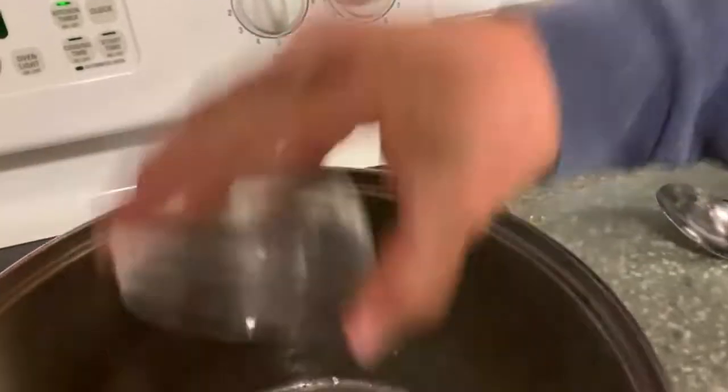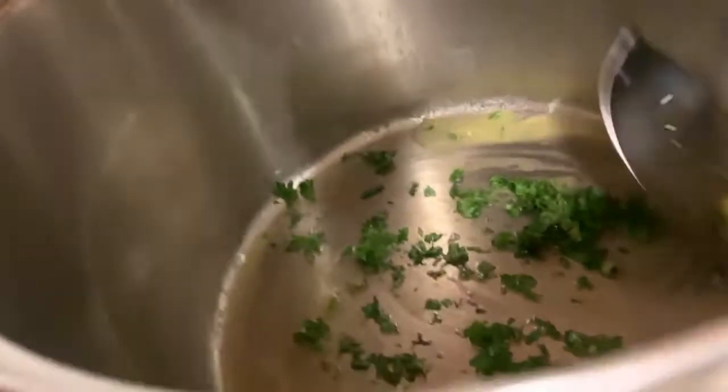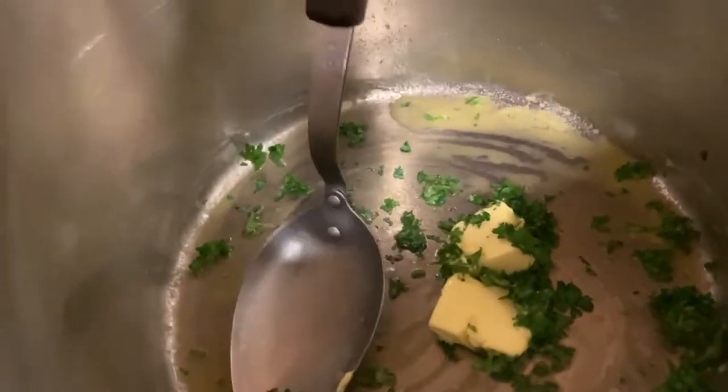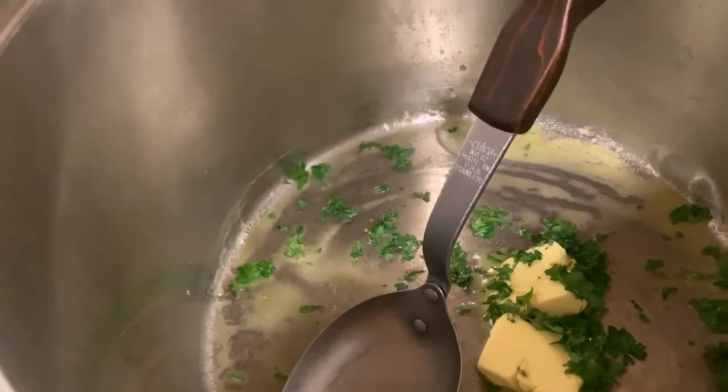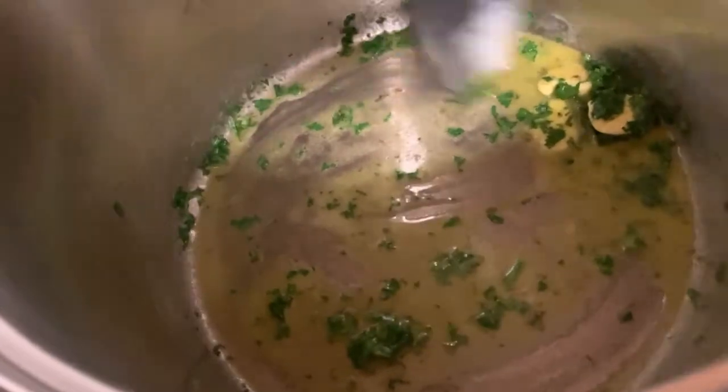Take some of that nice parsley that I grew in the hoop house — accidentally, because it grew itself. And you just take that and heat that up a bit. It's not going to take too long. And since I have a bunch of potatoes, I'm going to put a little more butter. Just to melt the butter, get the parsley a little bit, and you can see the butter infused with parsley.